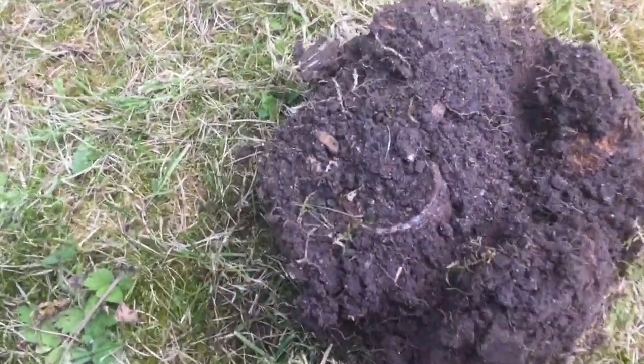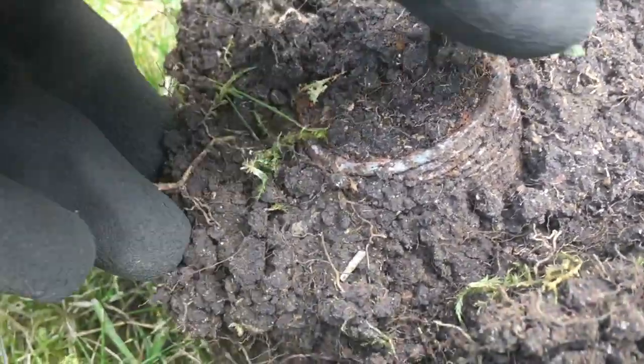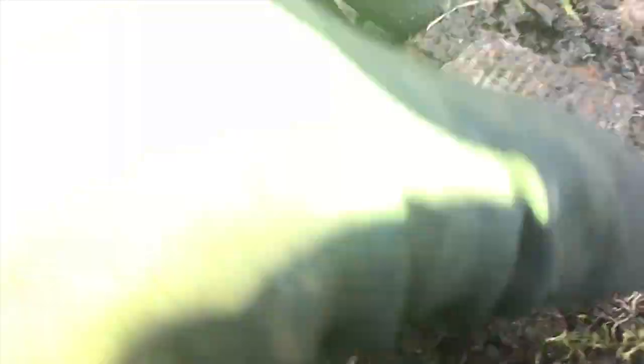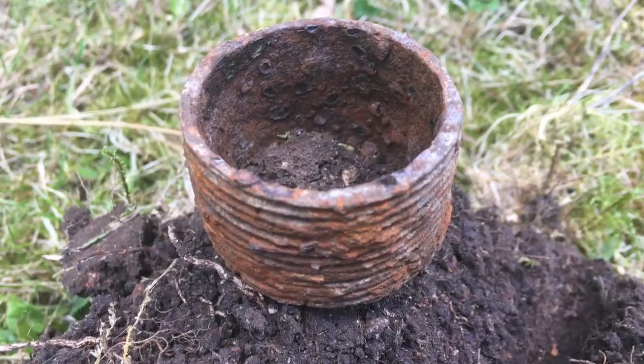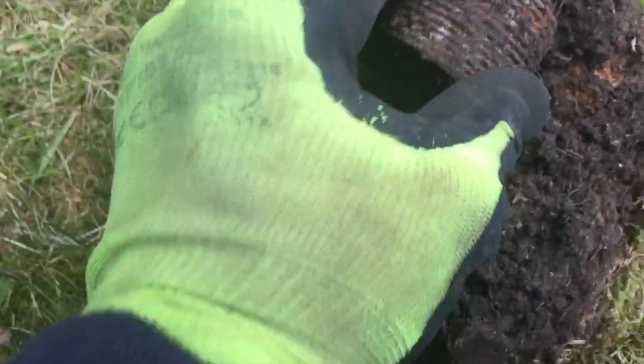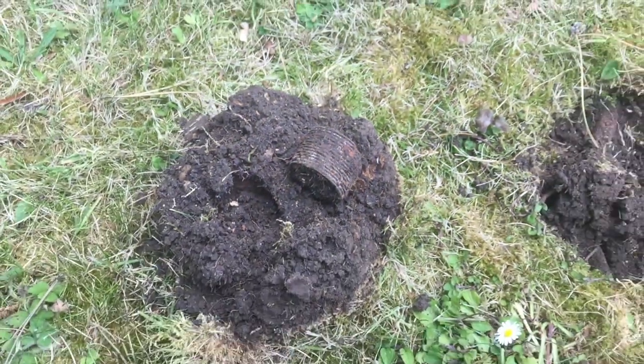You have to see this to believe it, but that is how it turned over, and that is what it is. It's just a threaded bit of pipe, but by Jiminy — that rang up nice. Oh well, moving on.